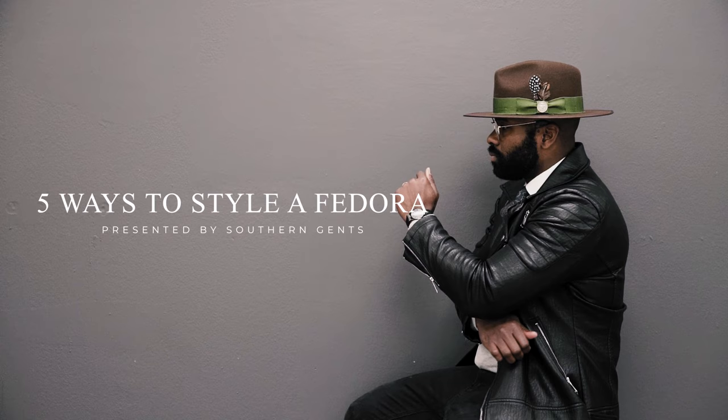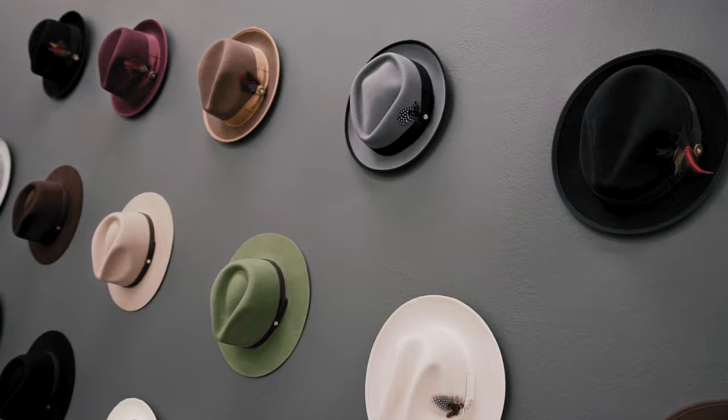Welcome to another episode of SG Style Notes. Today, we'll be sharing our take on five starkly different ways to rock a fedora. For centuries, a fedora has been a stylish accessory and an effortless way to add an ounce of class to any ladies' or gentlemen's outfit.